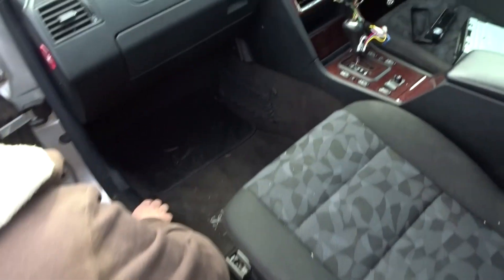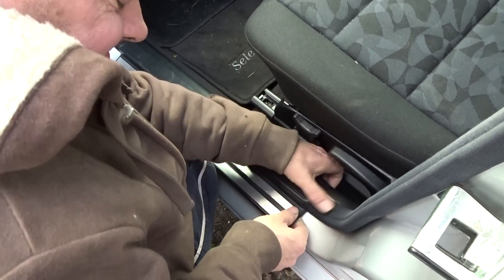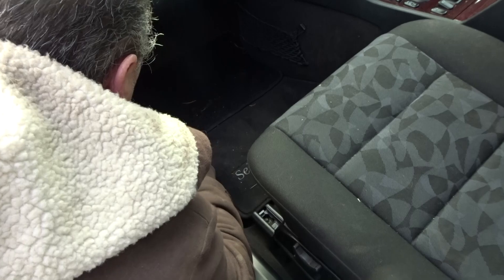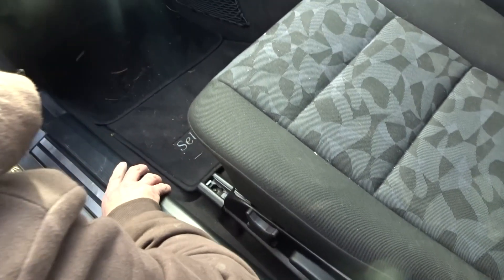First things first, we've got to locate the subwoofer wires to the back of the car. Dad's just going to try and see if he can take off these plastics. We both really don't know what we're doing here, though Dad has fitted subs before. Getting the wires in for sure. I've never had a sub before in any of my cars, and I'm quite excited.